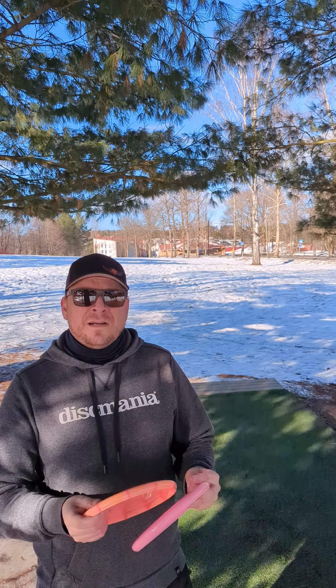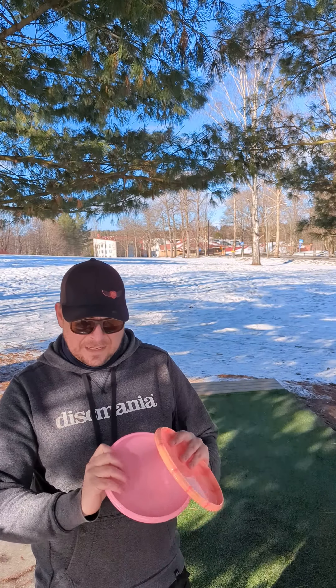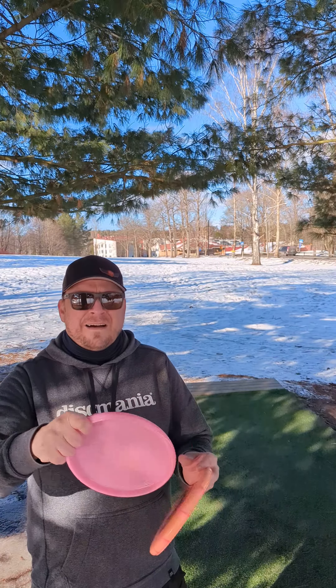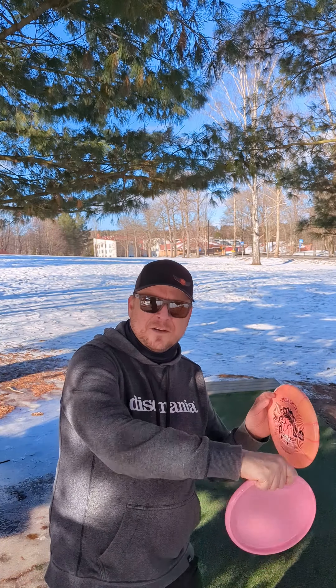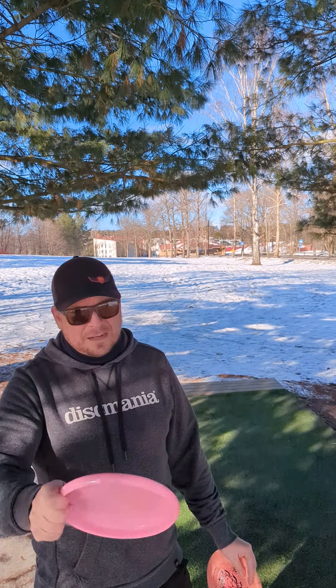These are not your typical distance putters, so plenty of touch is needed. Maybe even a fan grip, or hiding two fingers in your palm, to get a little bit more control. Let's see how these work.